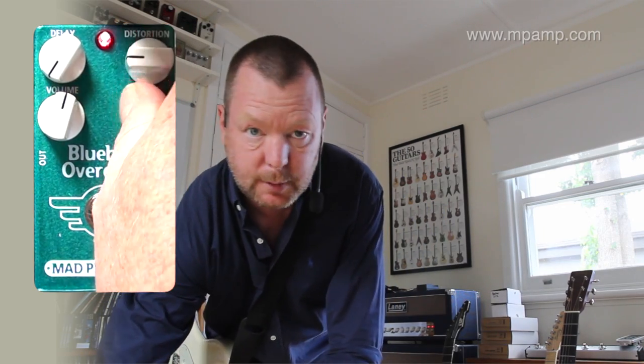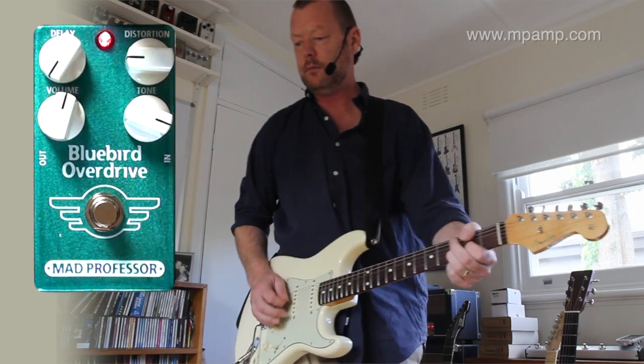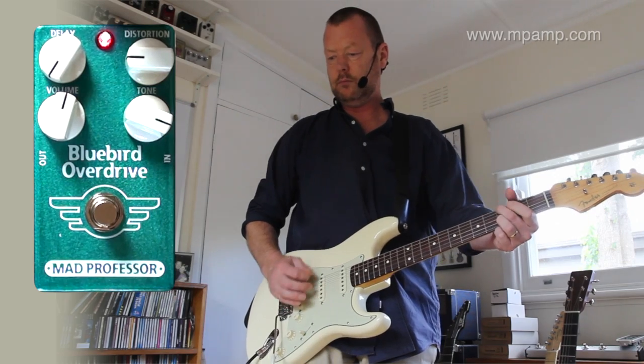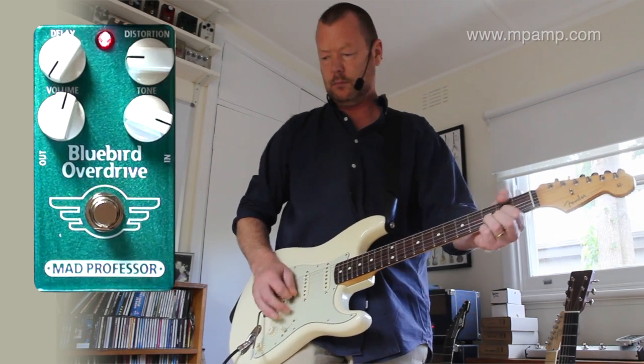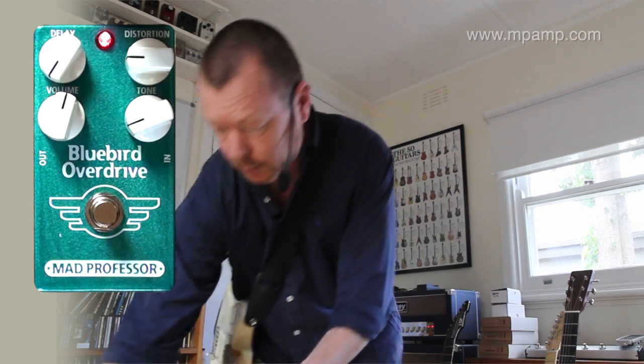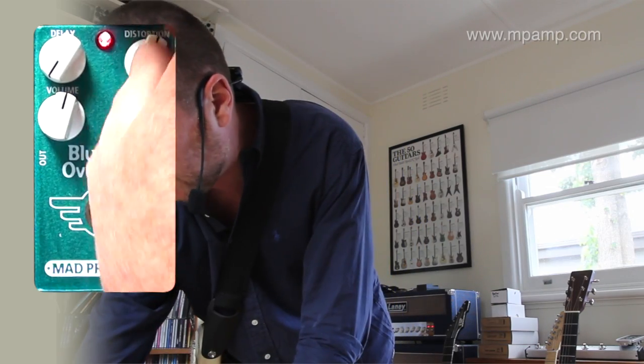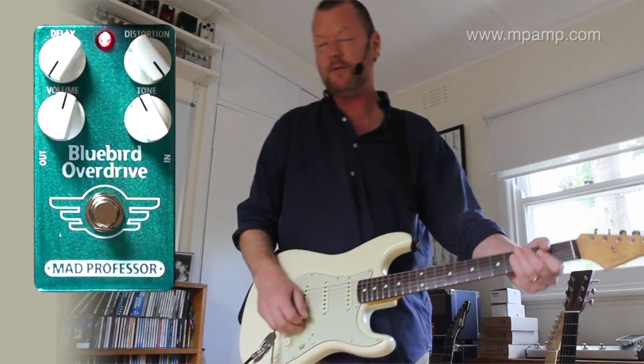The tone control works like a treble cut. I like it at about noon. And there's plenty of distortion on tap if you want it — so let's go full tilt.